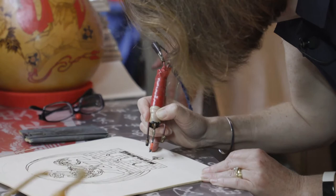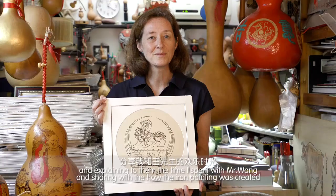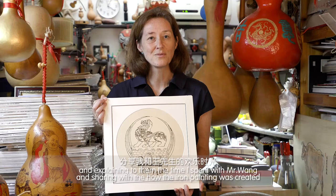So I take home my gift, greatly received, and look forward to sharing it with my friends at home and explaining to them the time that I spent with Mr. Wong, sharing with them how the iron painting was created and why it's important in traditional Chinese culture. Thank you very much.